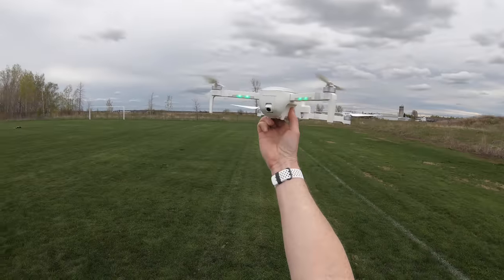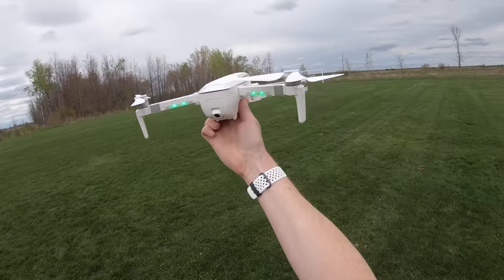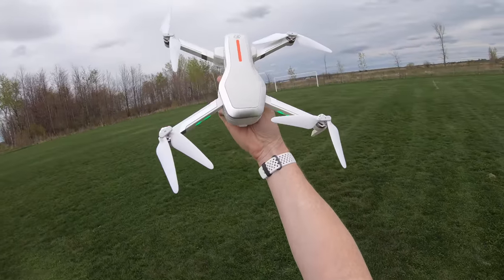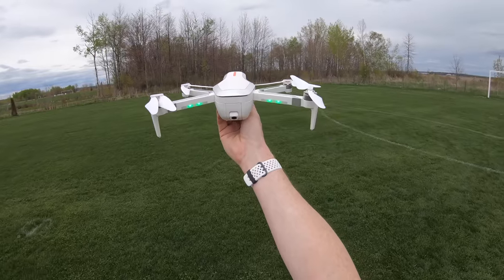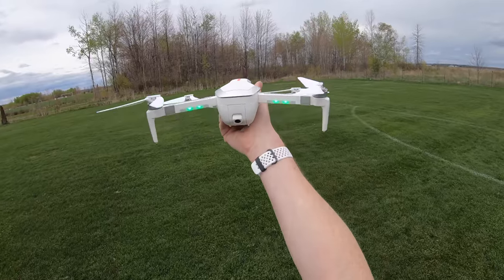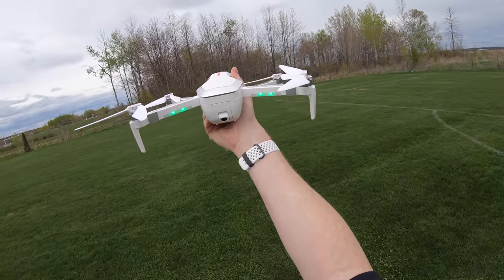Quick photo test: I take off, fly straight up smoothly, position the drone above me, and snap a photo. Then I shut down. Links to buy are below — it's not expensive and will likely be one of the most popular drones of 2019. Give it a thumbs up if you enjoyed, and post questions below.